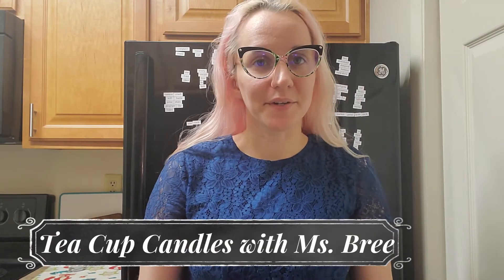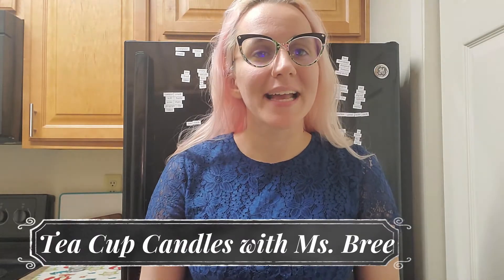Hello, my name is Brie and I work with Bridgeville and South Bay at Public Library. Today I will be showing you how to make DIY teacup candles. These are going to be great to spruce up your decor, whether that's indoors or outdoors, and they are very easy to make and only require a few simple materials.